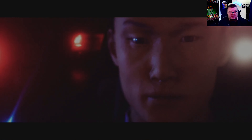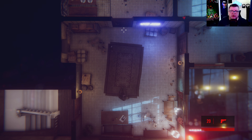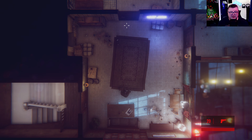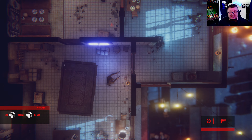It could be done, I think. So what kind of game is this? Well, have you watched John Wick 4? There's a scene in John Wick 4 that's a lot like this.